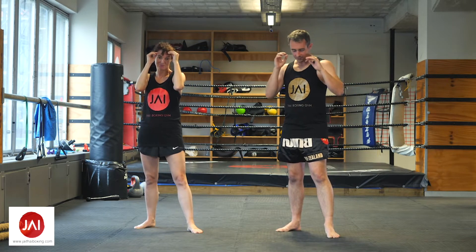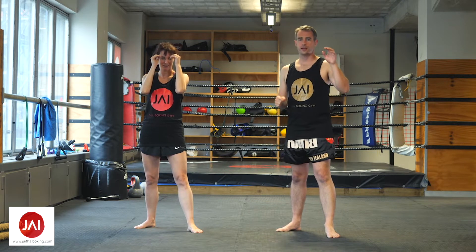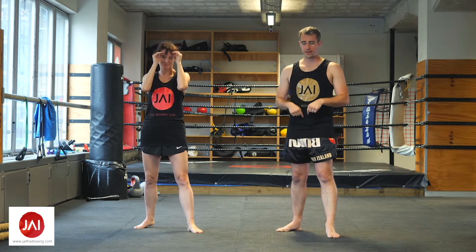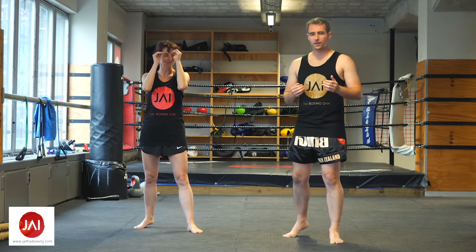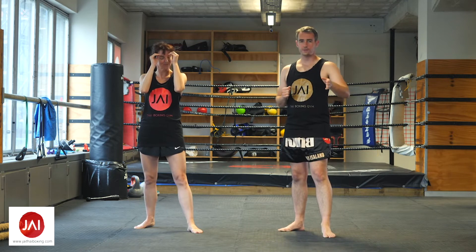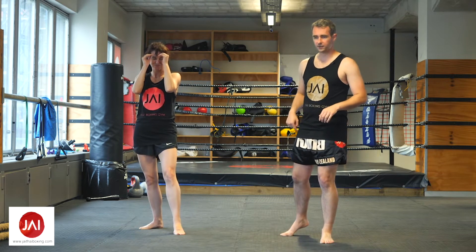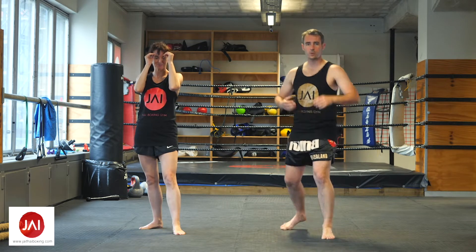Hands are up. When you step anywhere, you are pushing off of the back leg and shifting your weight onto the front leg. Your weight should always be through your center of mass, your gravity, so you're always upright — you don't lead with your head, you step. If we're going to go forward, we are lifting up our foot, pushing off that back foot, and catching with the front foot.